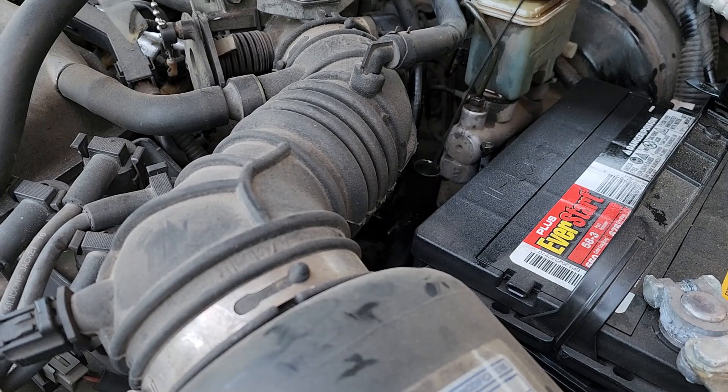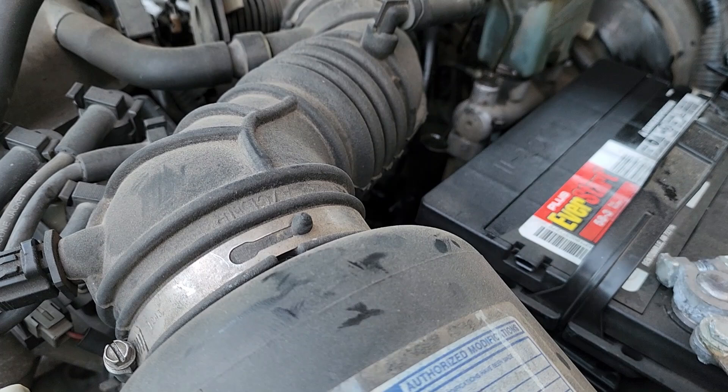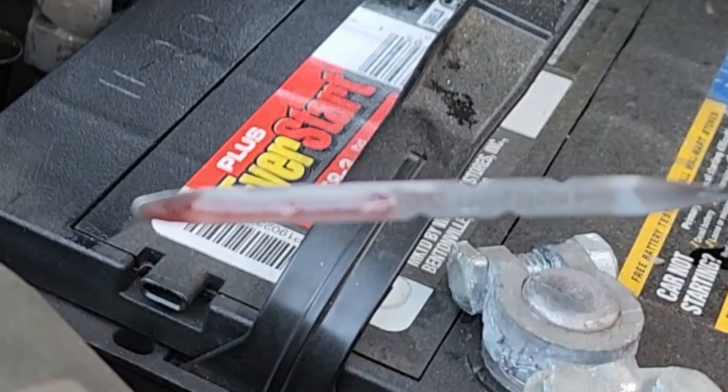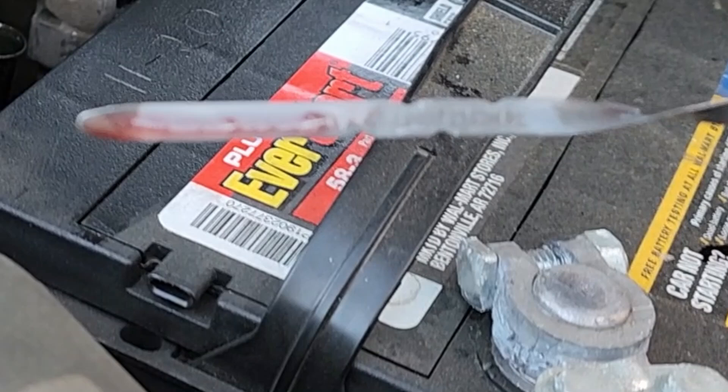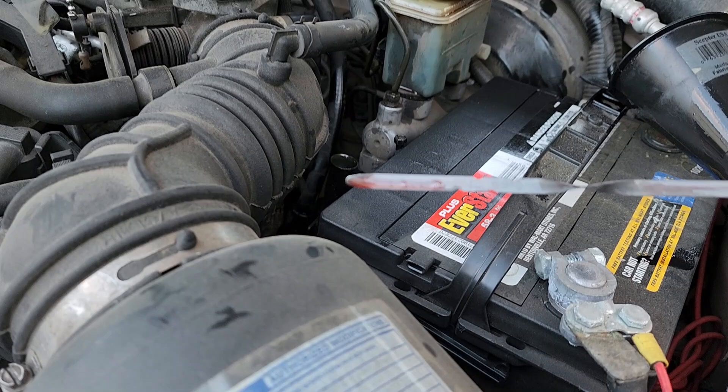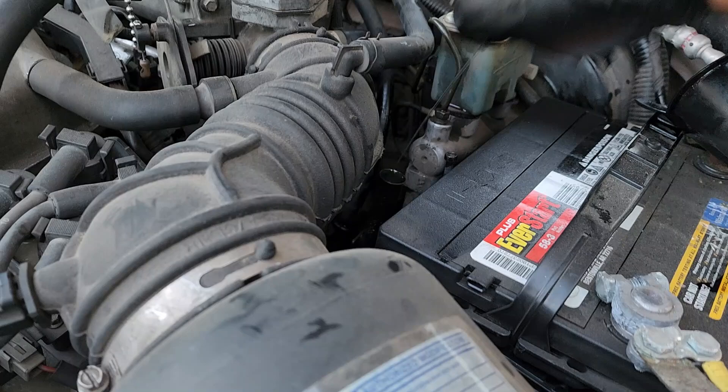I've got it running and went ahead and put two quarts in. Let's see what we've got on the dipstick — it looks like we're at the low-to-middle mark at 20 degrees Celsius, which is 68 degrees Fahrenheit. It could use a little bit more, but I'm going to run it a little bit — drive it around the farm and check it again.